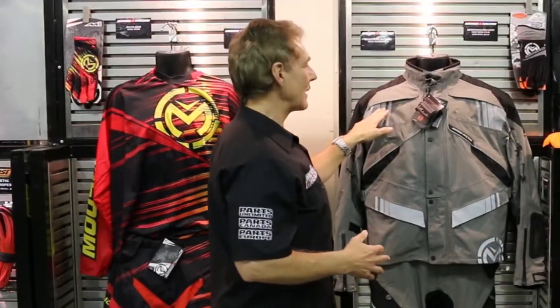Basically, we've got ventilation through the front of the jacket, under the arms, and exhaust vents through the back of the jacket. With that, you get very good airflow in the warmer conditions.